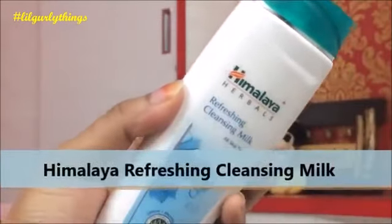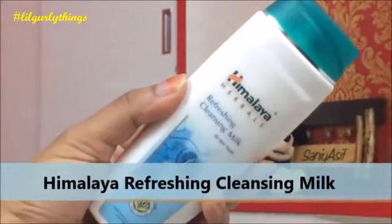Now firstly I will be taking Himalaya Refreshing Cleansing Milk and I'm going to clean my face with the help of this, taking a generous amount and massaging it onto the skin in circular motions for a good two minutes. You must do this sort of cleansing at least twice a week, followed up with your regular CTM routine.